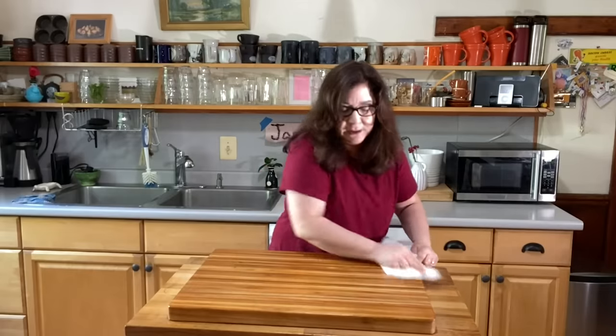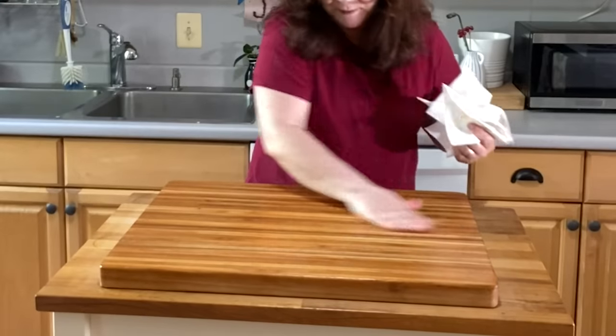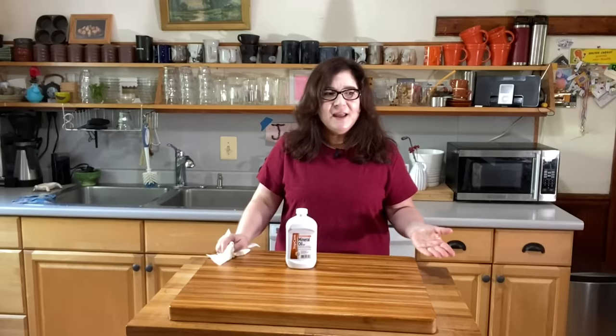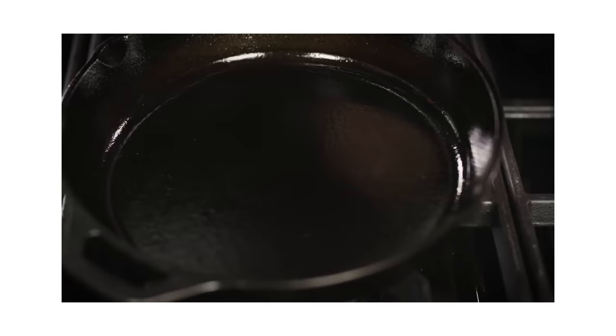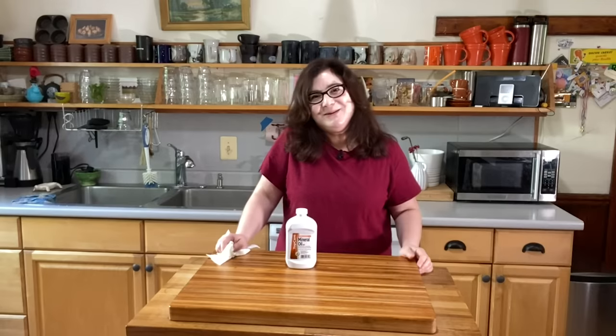As you rub that in, it brings out the beautiful wood. It's really good for your hands, too — I sometimes use my hands to rub it in. Let it sit overnight and you're good to go. It's a little bit like having a cast iron pan — that pan takes a little maintenance, totally worth it. This is old school, and I think old school is pretty cool.